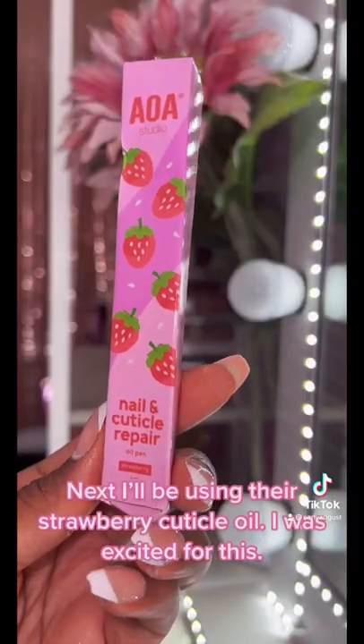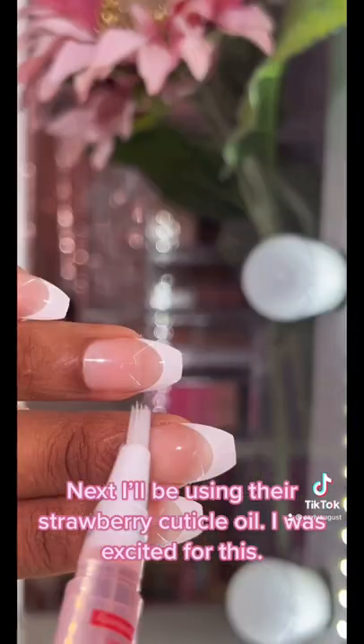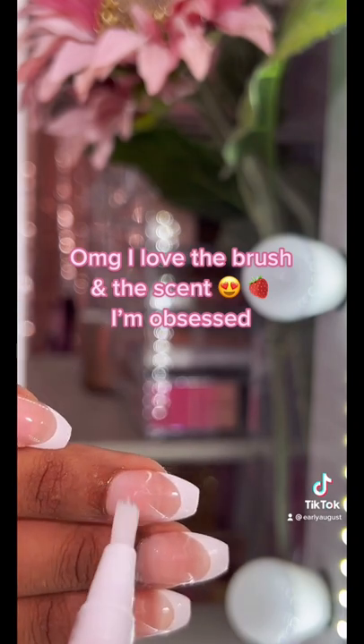Next, I'll be using their strawberry cuticle oil. I was excited for this. OMG, I love the brush and the scent.